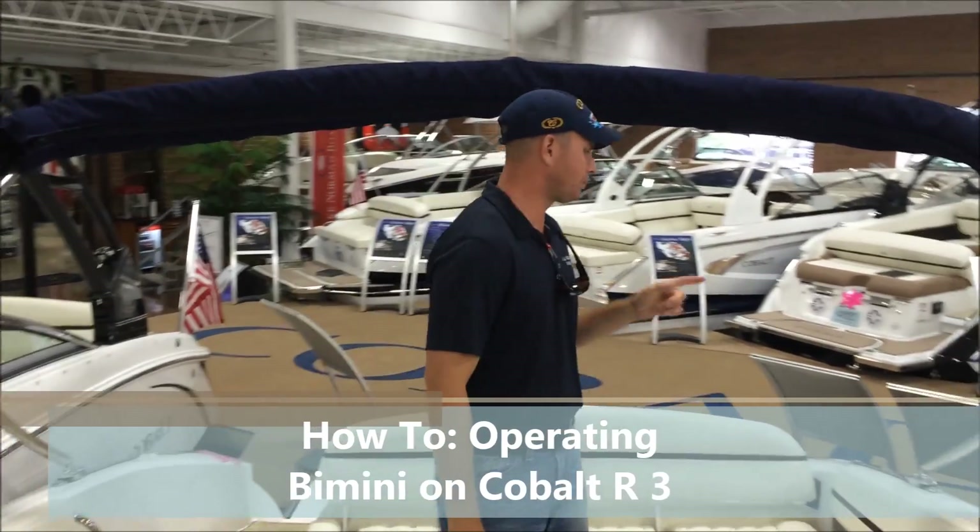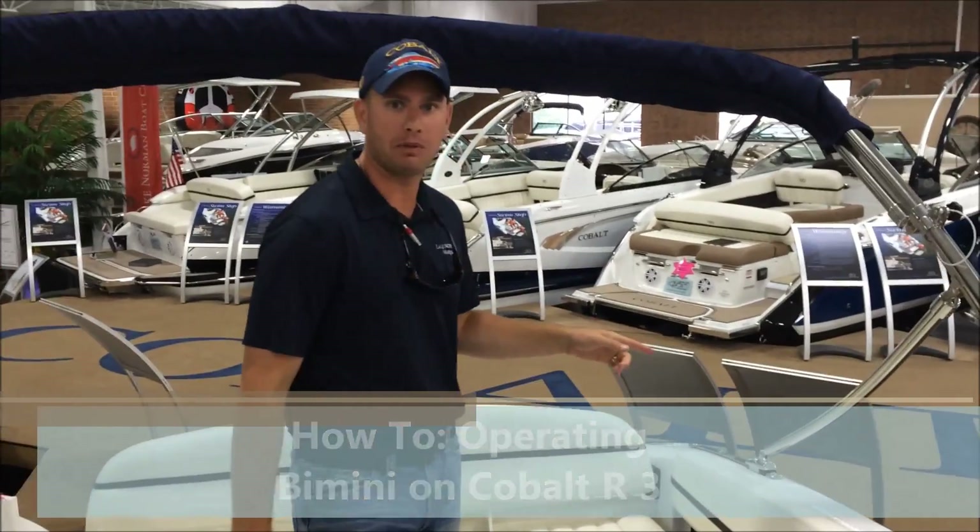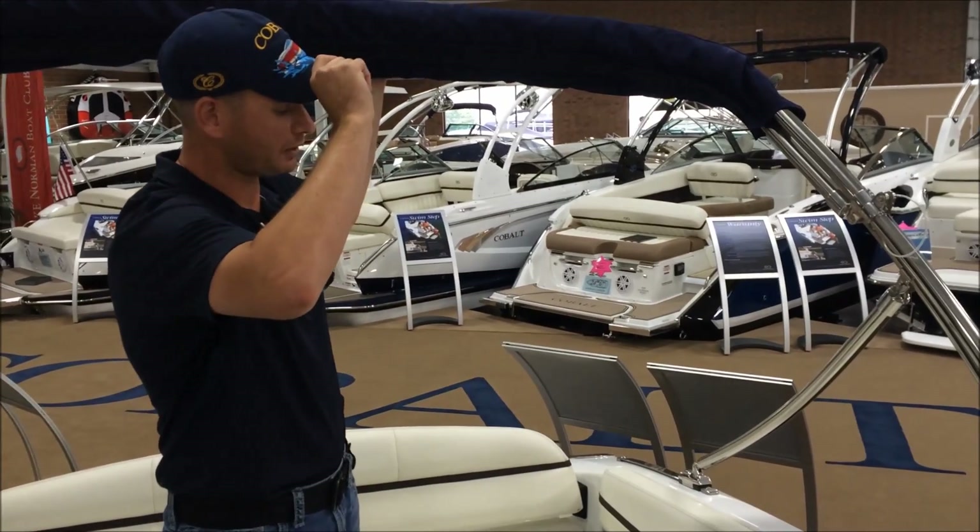Hi, I'm Connor at Lake Norman Marina. I'm on a 2016 Cobalt R3. Today I'm going to be showing you the brand new Easy Fold Bimini, the premium Bimini that Cobalt now offers.